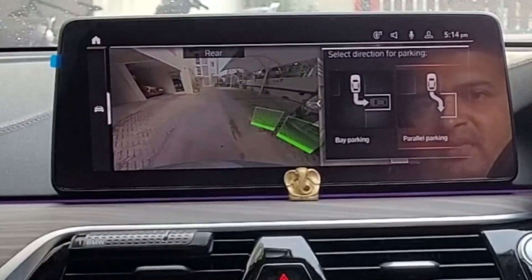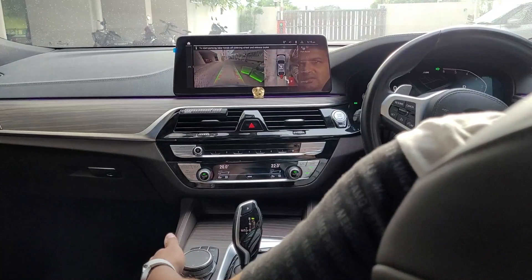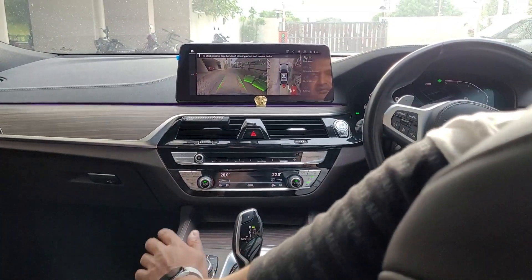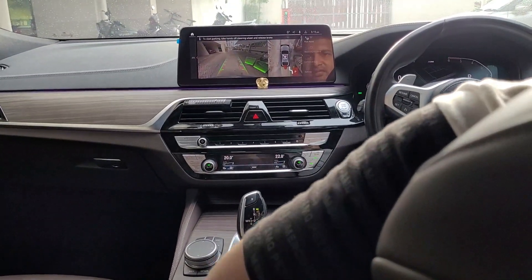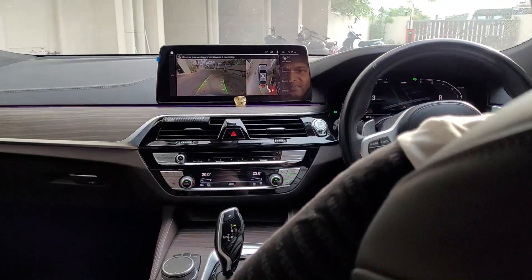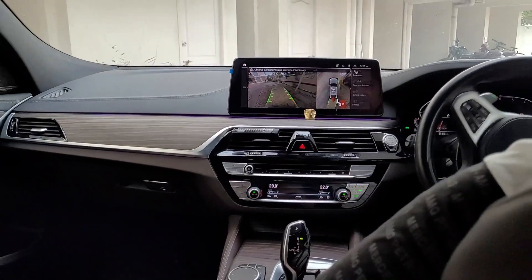Let's do the parallel parking here. I've selected parallel parking and it's saying to start parking, take hands off the steering wheel and release the brake. So I'm taking my hands off the steering wheel, slowly taking my foot off the brake pedal, and you can see the car is moving. You can also see the path which the car is going to take.